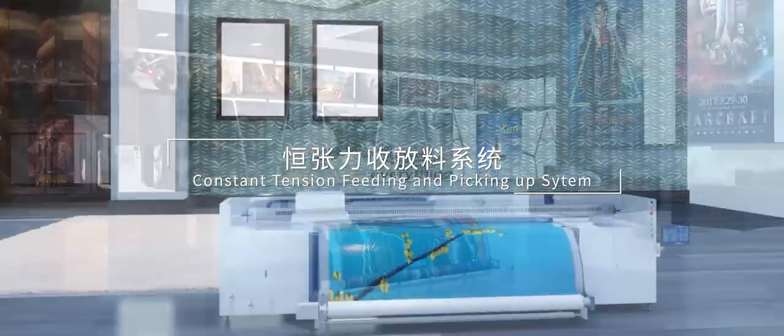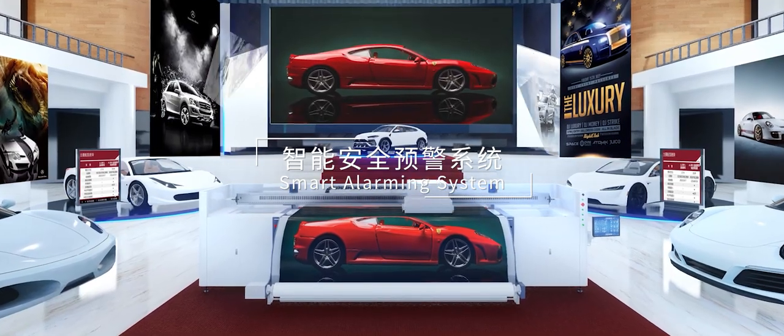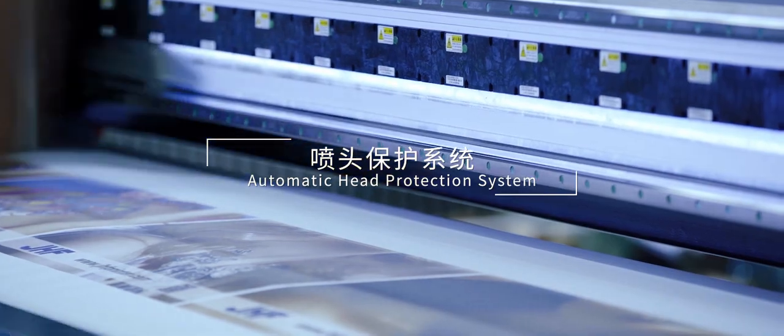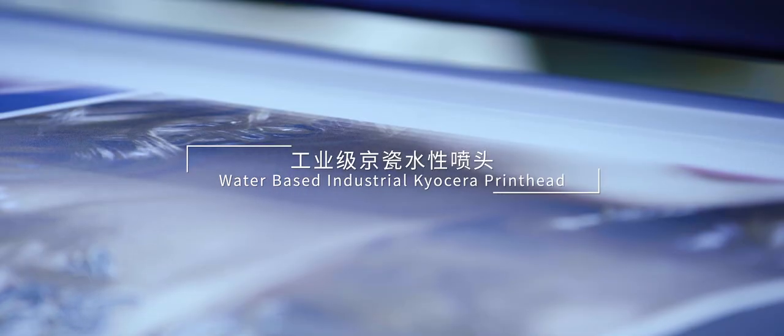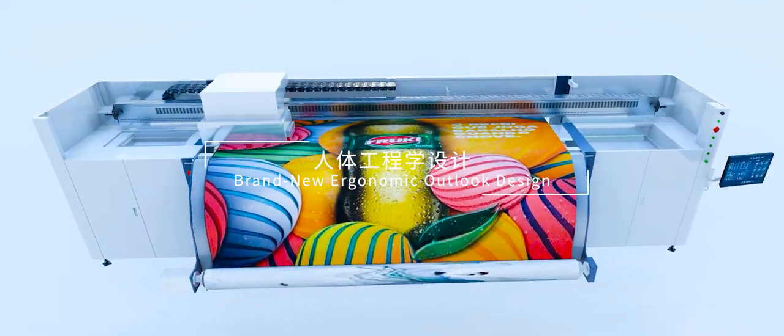Constant Tension Feeding and Pick-Up System. Smart Safety Alarming System, Super Mute System, Automatic Head Protection System. Environmental Displays, Water-Based Industrial Ink. Kyocera Print Head, 3200mm White Format, Versatile for Many Solutions.